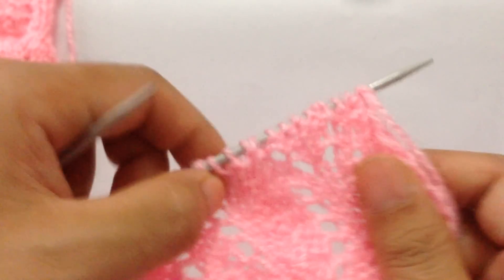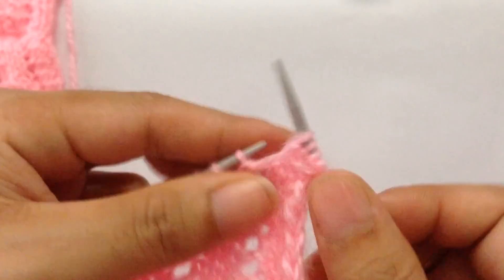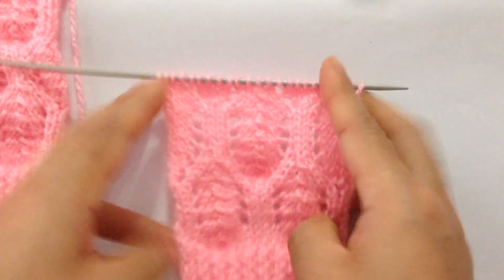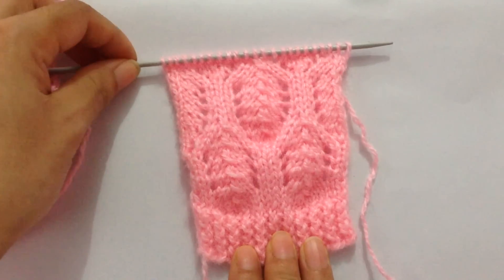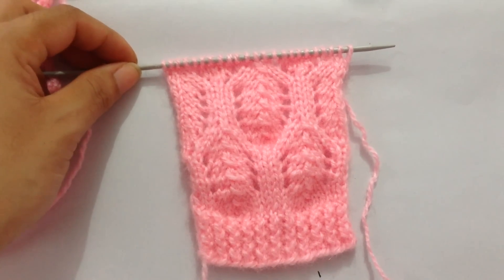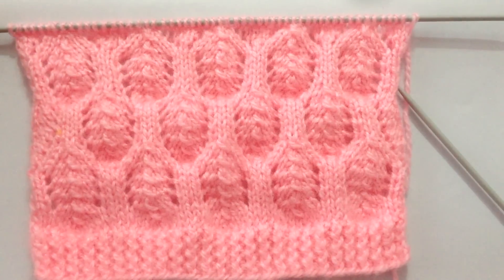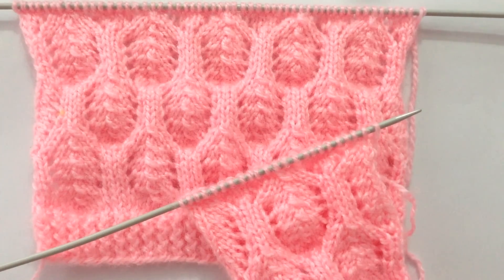Row twenty-four is our last row — we purl all stitches. We have now finished one complete repeat of the 24-row pattern, and it looks like this. After finishing row twenty-four, continue repeating rows one through twenty-four until you reach your desired length. If you like this pattern, please give it a thumbs up and subscribe to my channel. Thank you for watching!